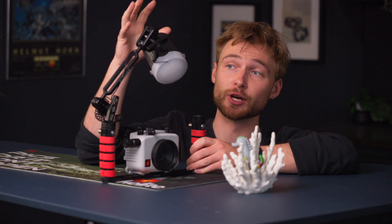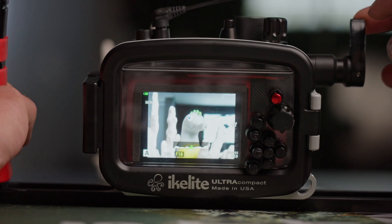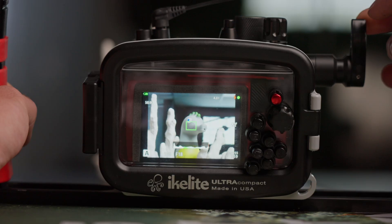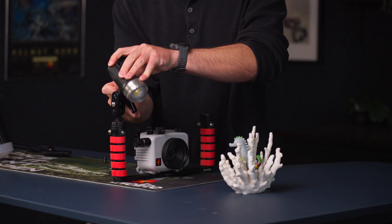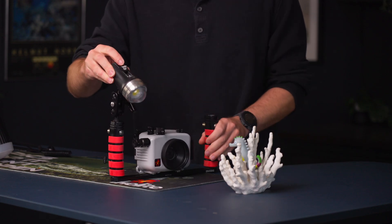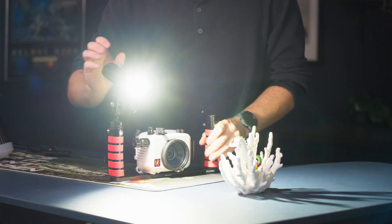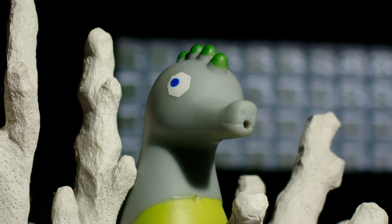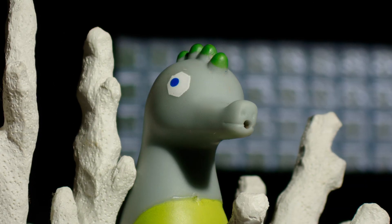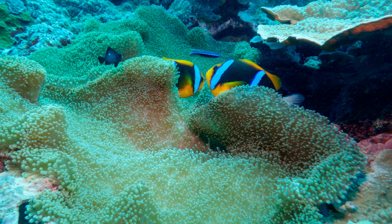As long as your strobe is positioned above and pointing down at your subject and in RC mode, all you have to do is point, lock focus, and get great exposures every time. You may be tempted to shoot with something like a video light, but since this is significantly less light than a strobe, you'll find that you'll have to bump up your ISO to achieve a decent exposure, leaving you with noisy images and muddy colors — or open up your aperture, which gives you a much shallower depth of field and less of your subject in focus. It's really a night and day difference between strobes and a video light on your TG system.